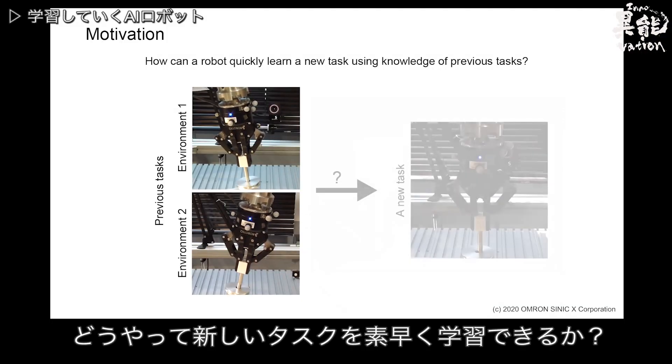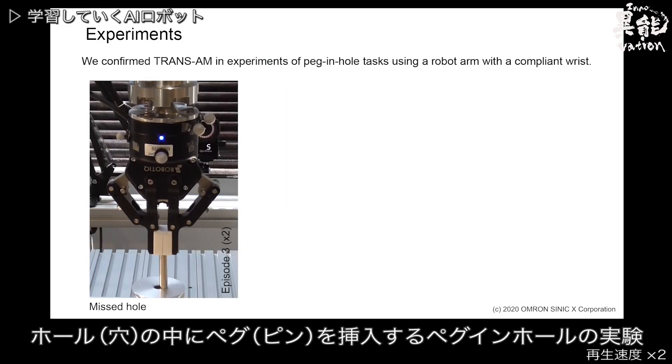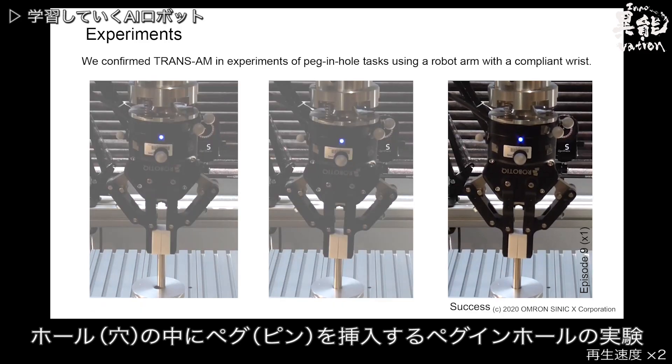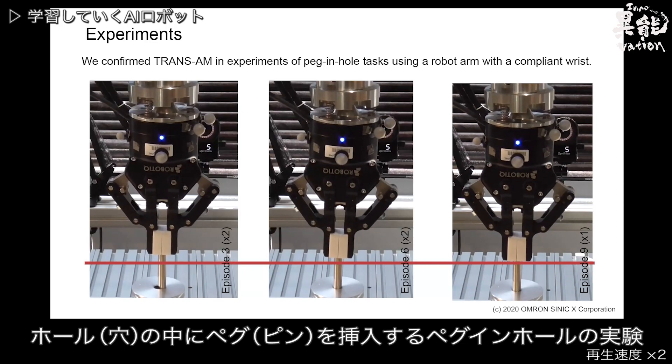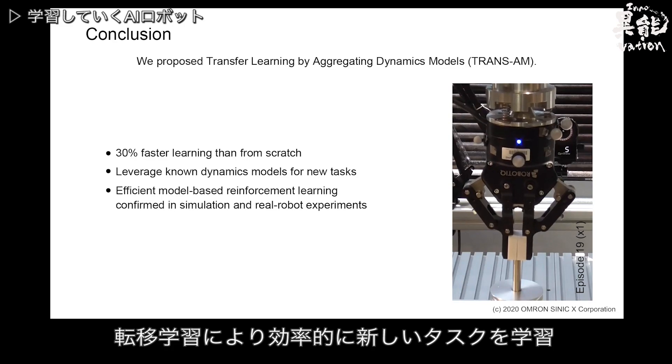In this example, an AI-equipped robot is shown learning to adapt to the new task at hand. Watch as it learns to adjust the positioning of the pin when it fails at inserting it into the hole correctly. Transfer learning allows for robots to learn new tasks with high efficiency.